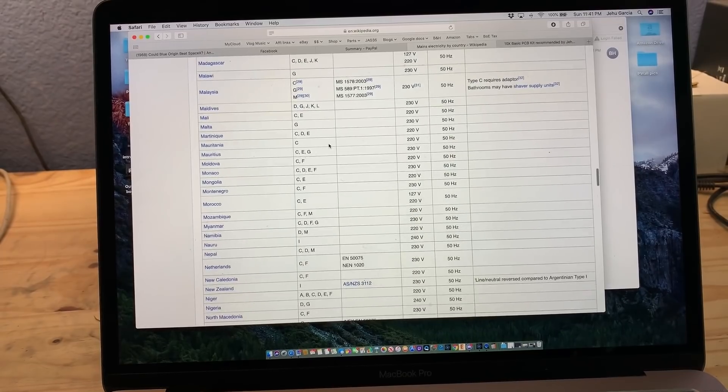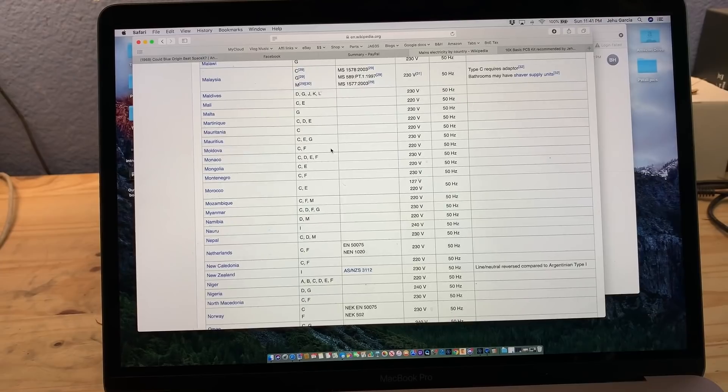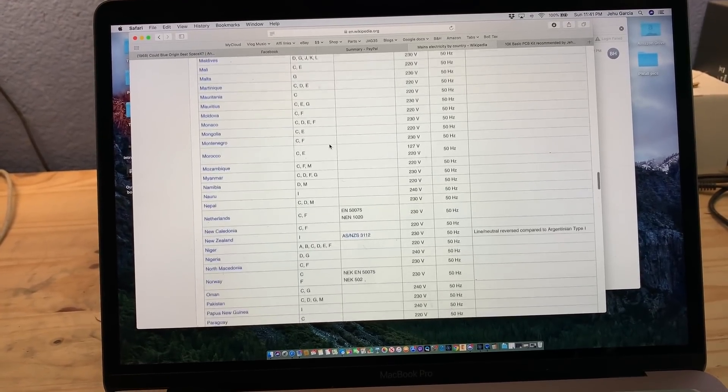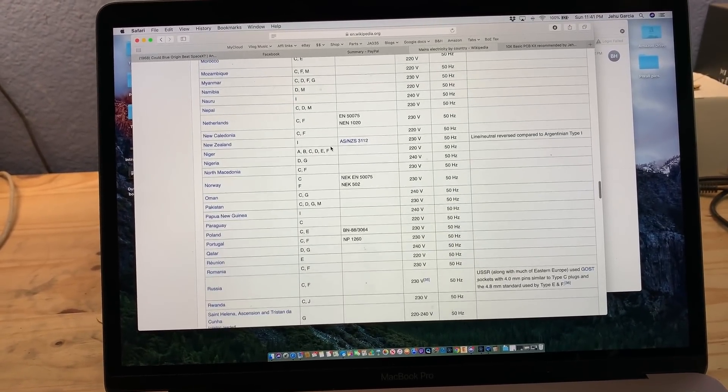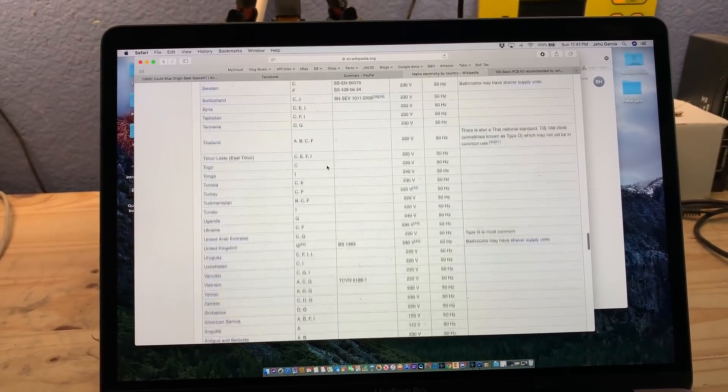So if you live in any of these countries — any of the European countries, any South American countries, African countries — then you are on a 50Hz grid, and this inverter is good for you.